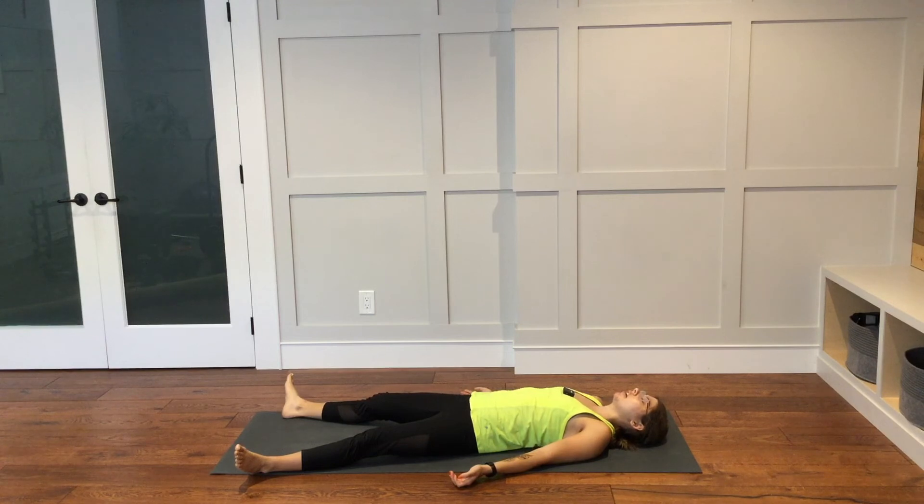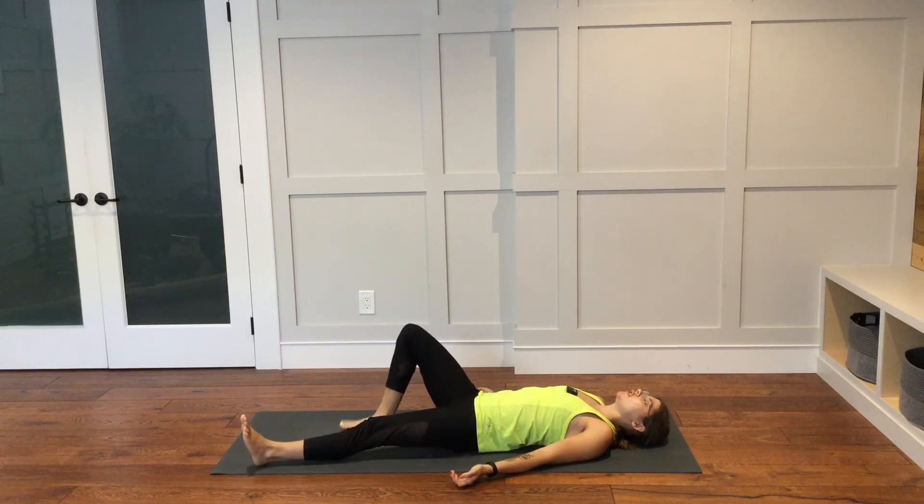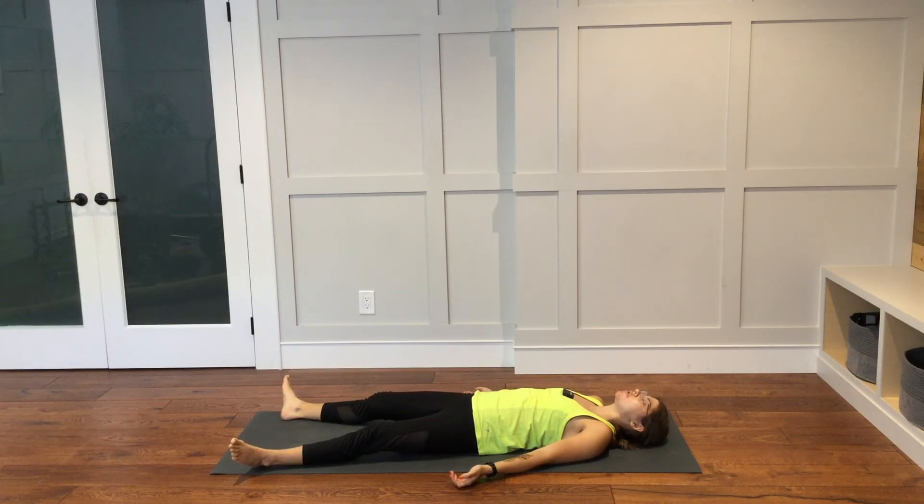If it feels better, you can bend your knees, planting the feet down onto the mat. That can feel nice for the low back if you are experiencing some tension, stiffness, or soreness in that part of your body. If there are any kinds of movements or adjustments that you need to make, you can do that. And then when you are ready, find stillness. Come to a place where you can simply be.